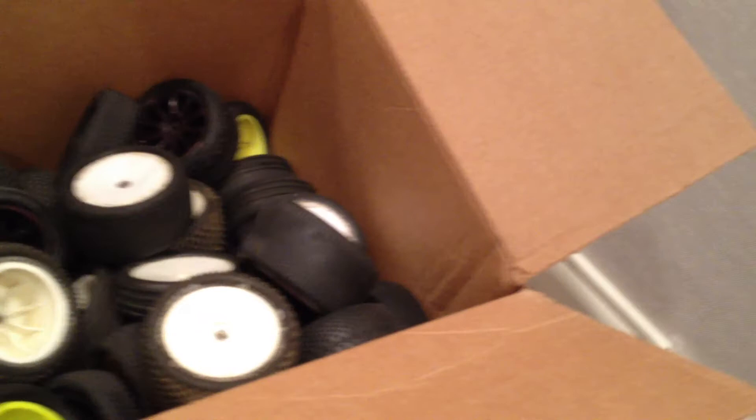A whole bunch of tires — not sure how many but a lot. This one I believe is a trade, and this is just more tires. So I'm all right on tires for the next few months.